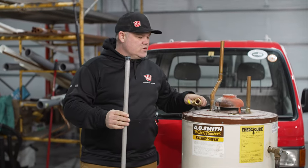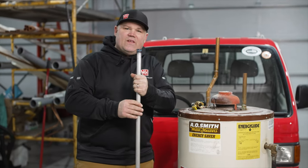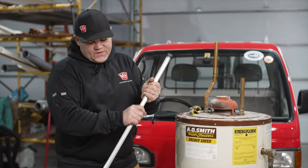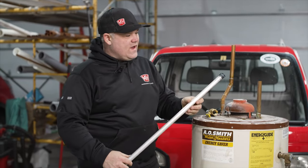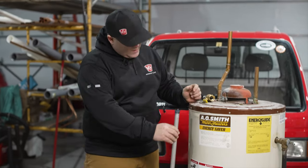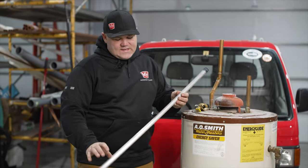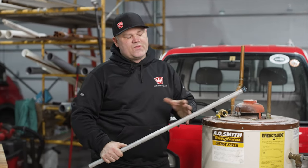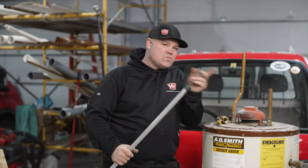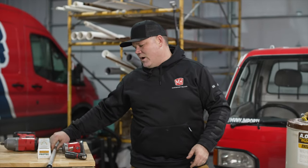So any corrosion due to dissimilar metals is going to happen on this rod. That's important — it's sacrificial. The manufacturer inserts it into the tank. It was a 40-gallon gas water heater. It's inserted into that tank, and that rod is estimated to last about three to five years by the manufacturer. It is replaceable, and that's where we get back to that customer of mine who wanted a new water heater.